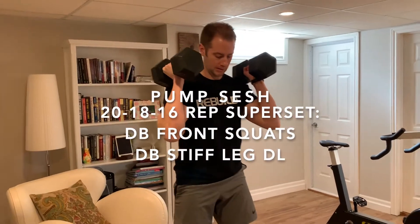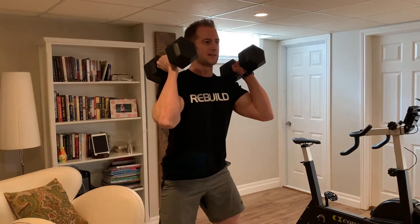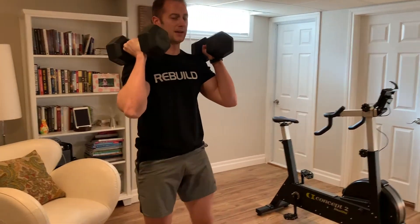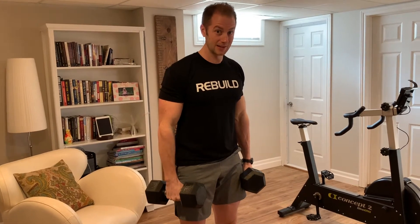Reps today are going to be 20, 18, 16. The weights are light, so we got to go for it. Here we go. I'm squatting down, I stand up, squeeze my quads, and hold that squeeze at the top. We're going to pair that now — we're going to train hamstrings.